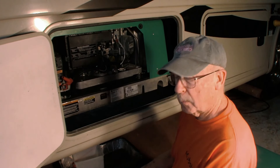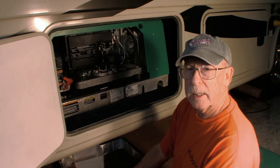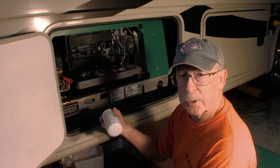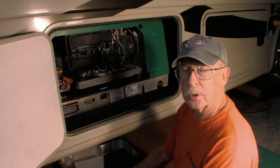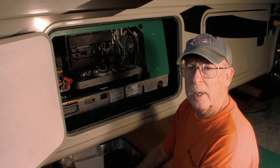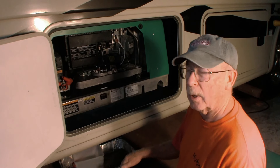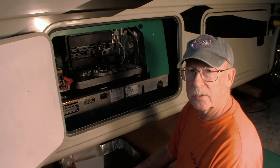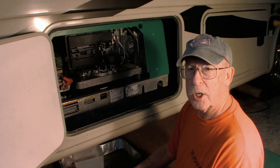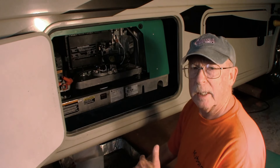We did not get the Cummins part number this time because nobody in town had it, so next time we're going to order a bunch of filters online and get the correct Cummins filter. But a NAPA filter should do us good for right now because we're just going to put this oil in here until we can get a better filter and better oil actually. We're using NAPA oil - no one paid us for it, we paid full price. It's a temporary change just to get everything working and on a good schedule, then we'll put the better stuff in.